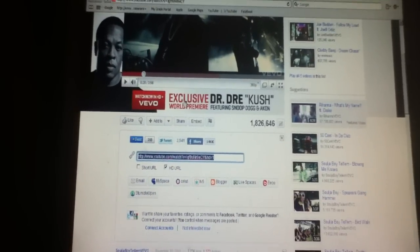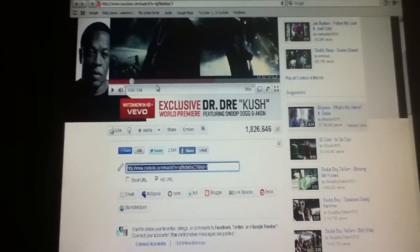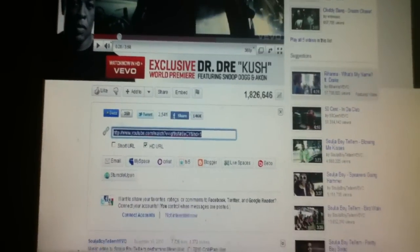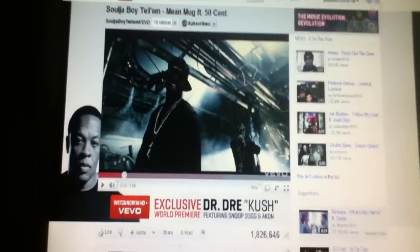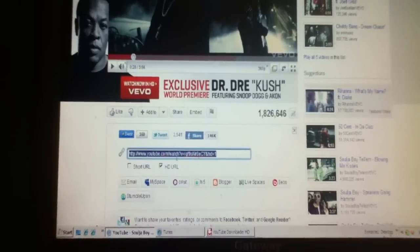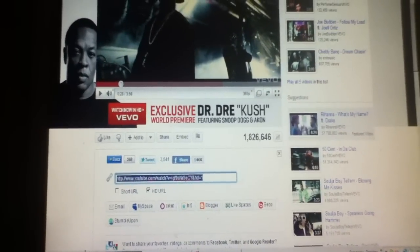I'm holding the camera and I'm controlling the iPod. I'm filming this from my iPod 4G Touch, you know. I'm holding the iPod in my left hand and I got the mouse in my right hand. Okay, now you can copy and paste again — I got the link copied.